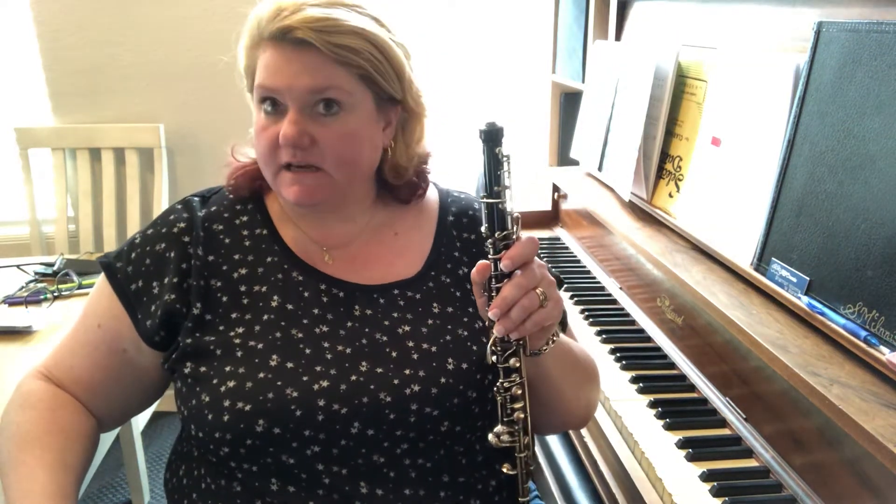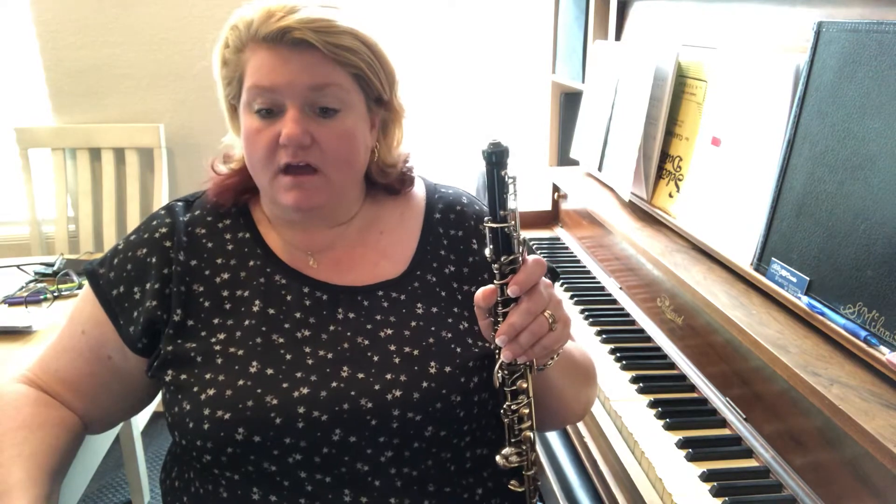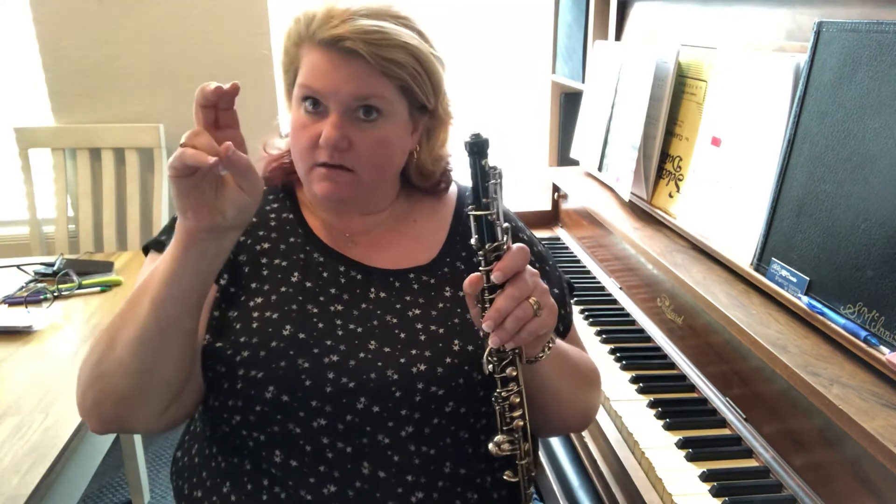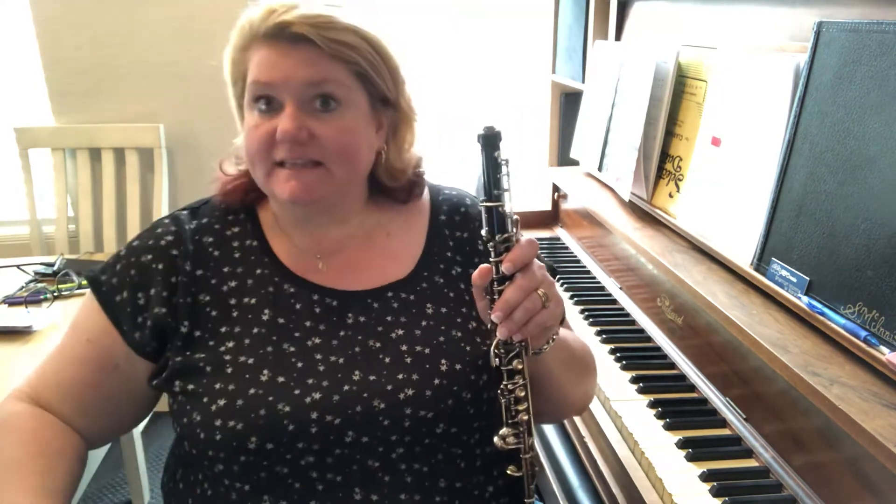Hey oboes! This is the C concert scale and we did not learn this one in class yet, but this scale has no sharps and flats. This is your mother scale because the oboe is keyed in the key of C.